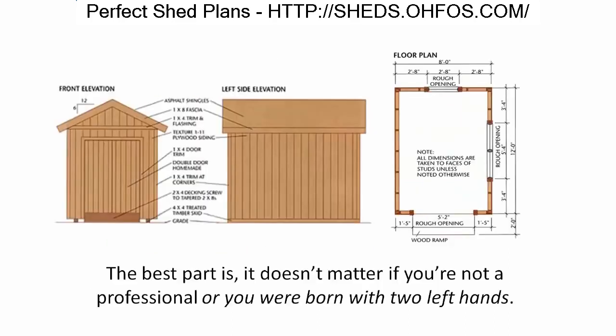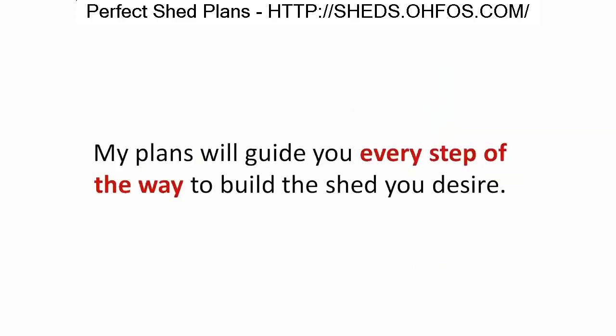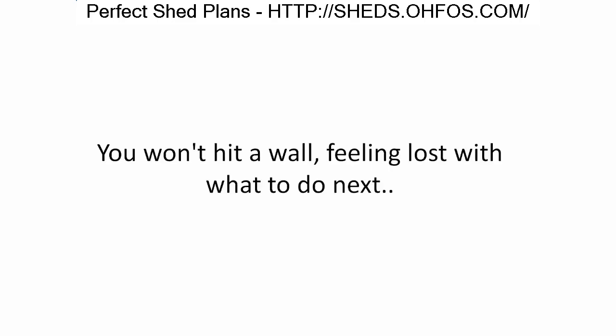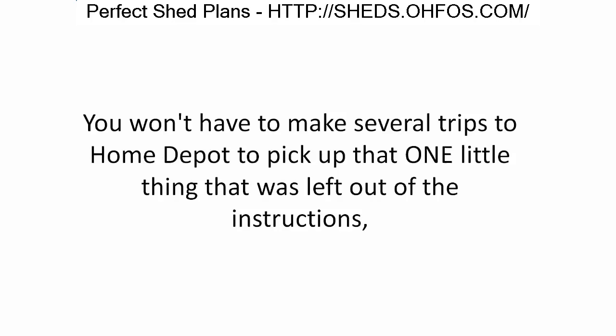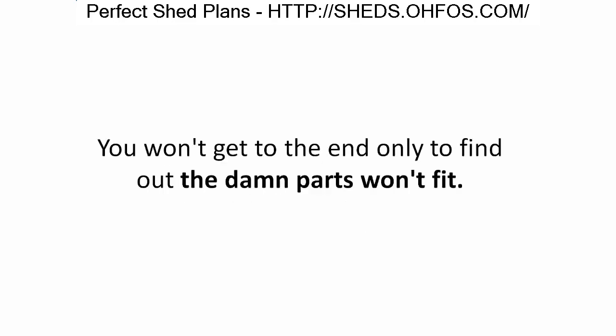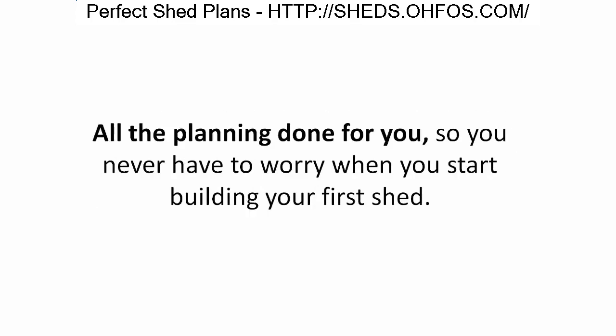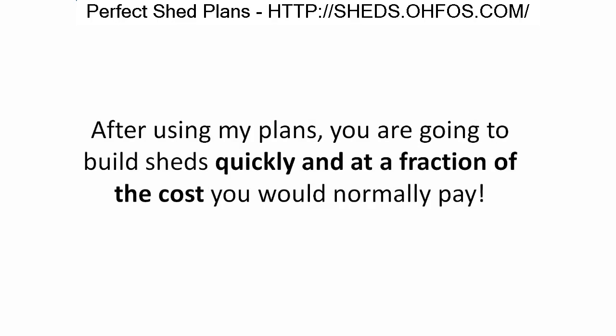My shed plans are the most complete, easy-to-use, and clear plans you'll find anywhere. It doesn't matter if you're not a professional or were born with two left hands — my plans will guide you every step of the way. With my shed plans, you won't hit a wall feeling lost, won't make several trips to Home Depot, won't find parts that don't fit, and won't be guessing. You'll have complete confidence each step of the way.